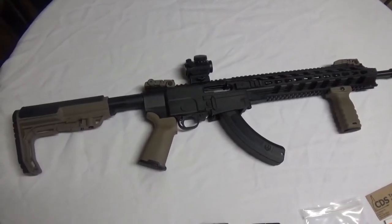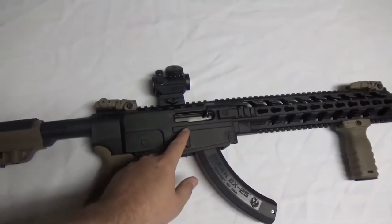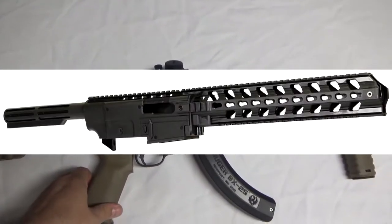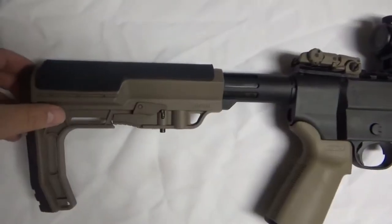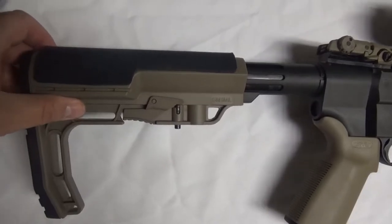Hey everybody, Brad C here. Just an update on my Gungner build. This is the Gungner chassis — you can get it for $49.99 shipped, which is an awesome deal. This is a drop-in chassis. You can put your Ruger 10/22 in it and you've got an AR platform that you can put your AR pieces on. This is from CDS Tactical and this is what today's review is going to be about.